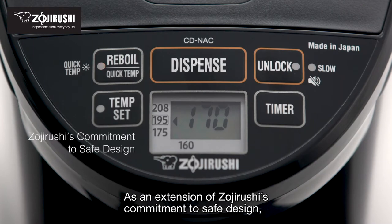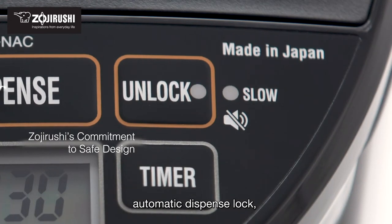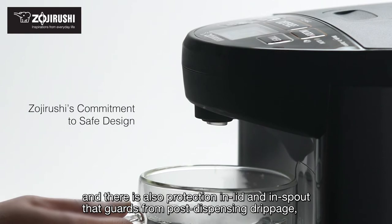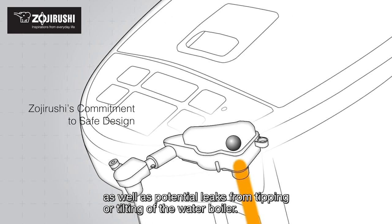As an extension of Zojirushi's commitment to safe design, the water boiler features automatic shutoff, automatic dispense lock, and protection in the lid and spout that guards from post-dispensing drippage, as well as potential leaks from tipping or tilting of the water boiler.